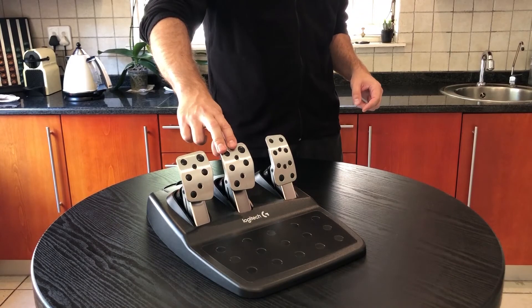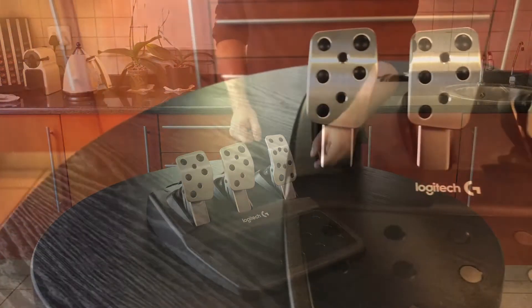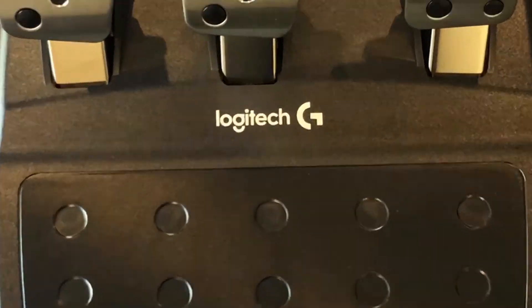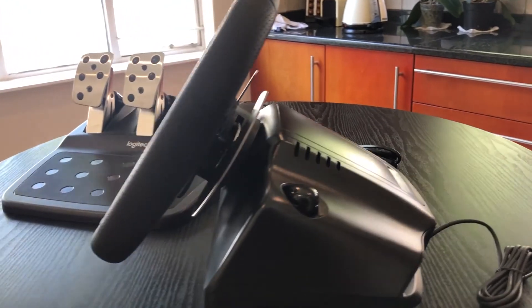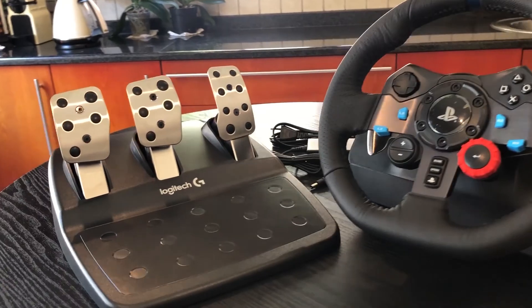And as most sim racers know, braking is like 90% of the battle. So get out there and get racing with the Logitech G29 wheel — see you on the track!